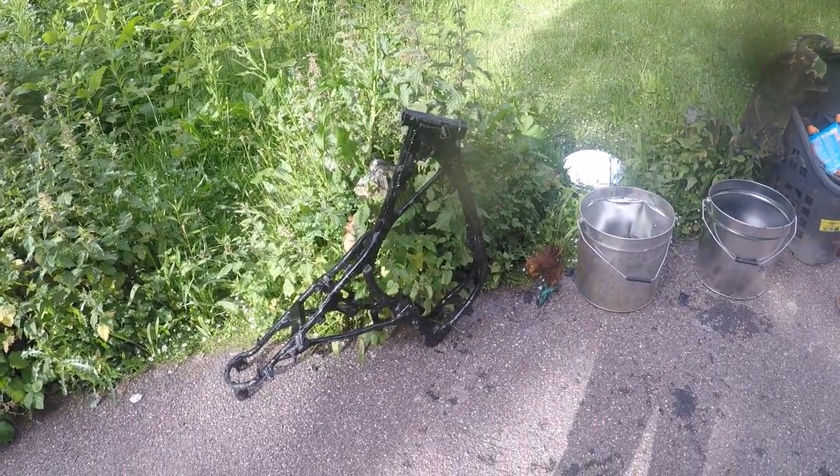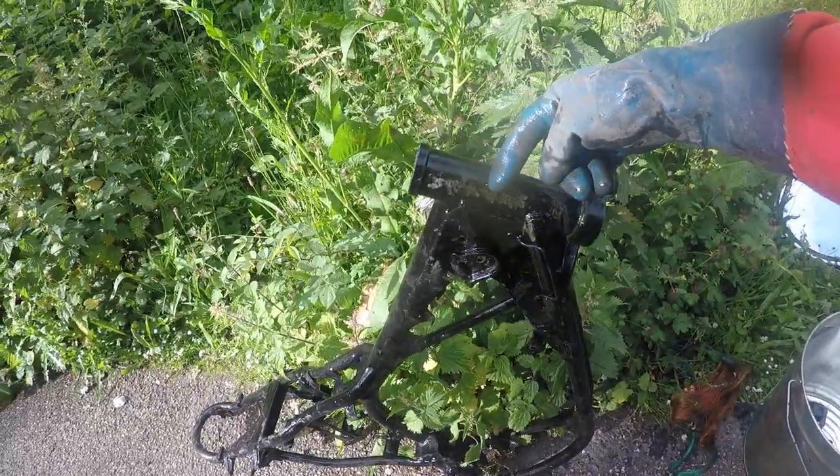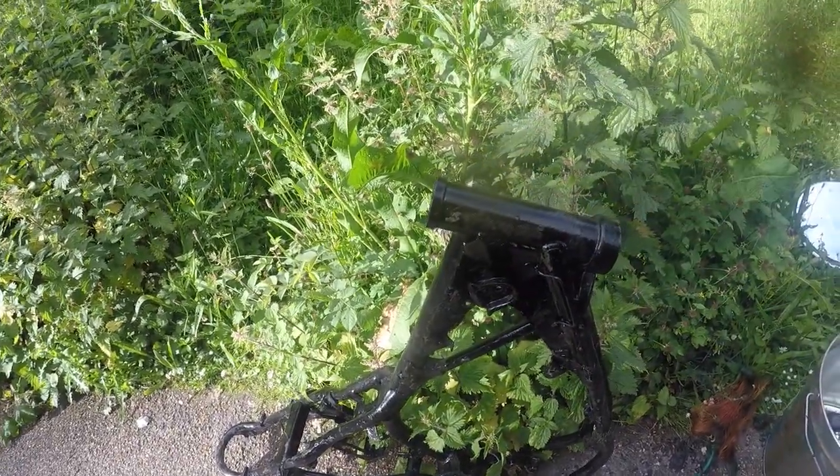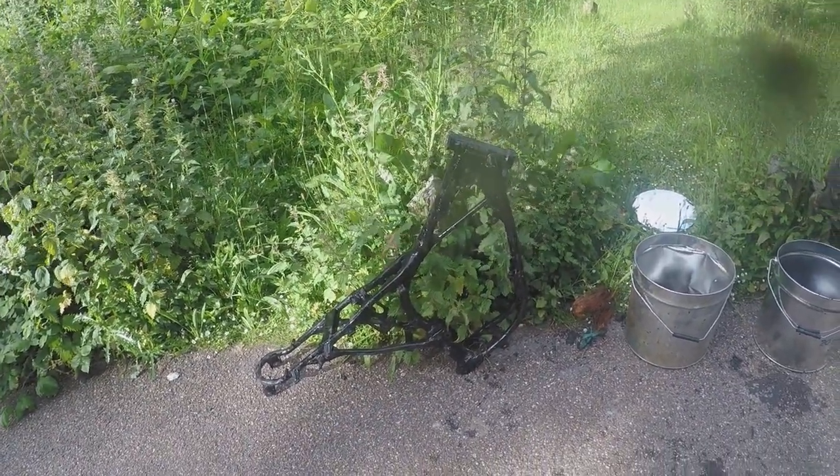Happy with that - I'll go and weigh that in, no problem. It has had the serial number ground off. There we go - nice little motorbike frame.